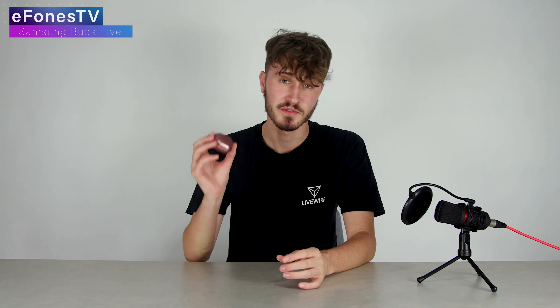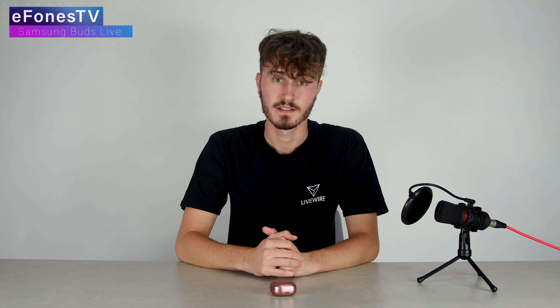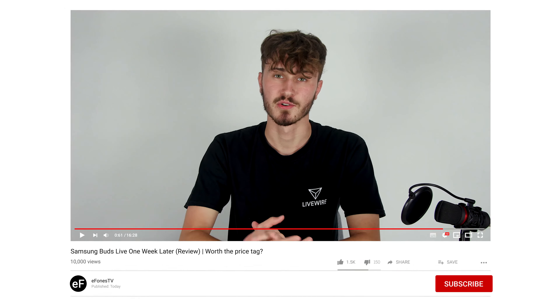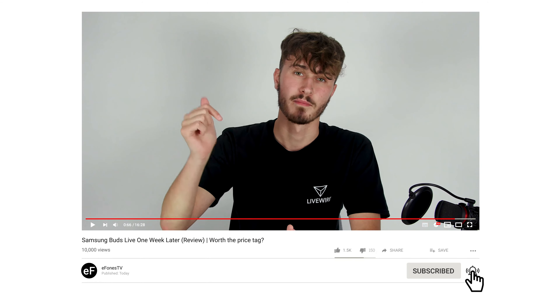On the whole these are a solid 9 out of 10, and I would recommend them to anyone if the price drops. Currently they are a little bit high in price for me, but that said it's a great product. Thank you guys for listening to my one-week review. If you have any questions, let me know in the comments below. If you enjoyed this video, make sure to hit that subscribe button — thank you for watching and I hope to see you in the next video.